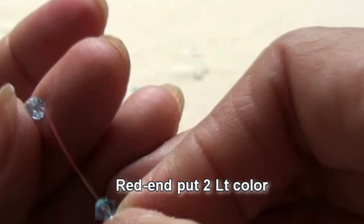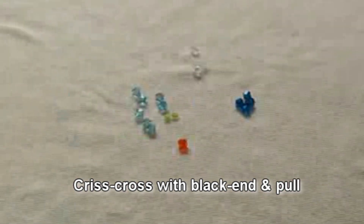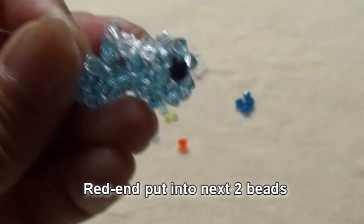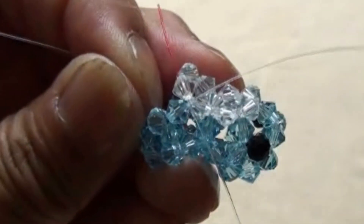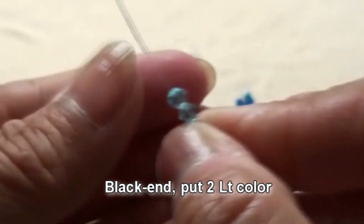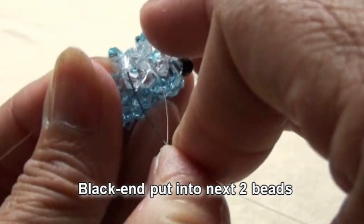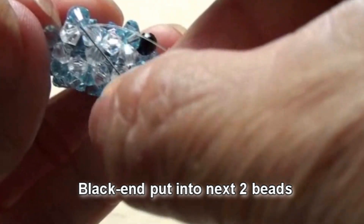Red end put two light color. Criss-cross with black end and pull. Red end put into the next two beads — one will be light color and one will be crystal. Black end put two light color. Criss-cross with red end and pull. Black end put into next two beads — one will be crystal and one more will be light color.